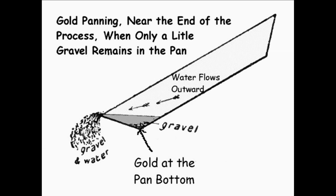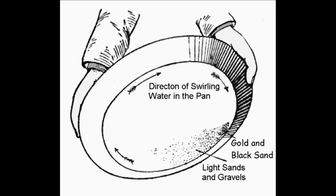Once you get down to the last teaspoon or two of material, you pull the pan up to a more horizontal level and swirl the material in the pan. You swirl the water around and the lighter sands and gravels will fan out, while the gold and heavy black sands will be at the start point of the fan. That's why this is called fanning your material — when you do this it reveals the gold that you have acquired.